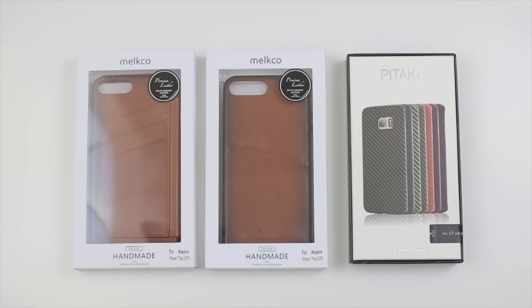Hi guys, it's LBS here again, your tech guide. For today's video we've got some more cases to check out. From left to right we've got Milko and Pitaka. The two cases on the left are for the iPhone 7 Plus, and on the right they are for the Samsung Galaxy S7 Edge. Without further ado, let's check out each case and see what it looks like on the smartphone devices.